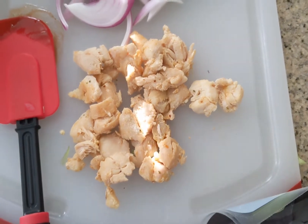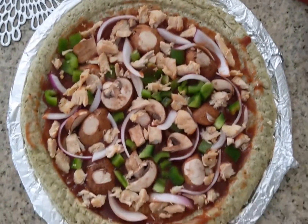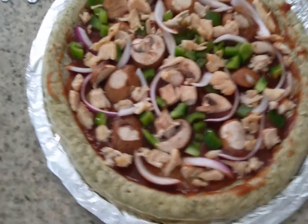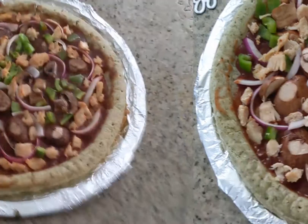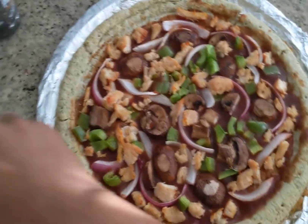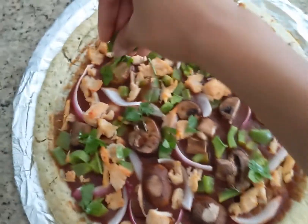I'm topping my pizza with everything and putting it in the oven. Here's how it looks before baking — I've never really made my own pizza before so fingers crossed it comes out good. My pizza is done, and now I'm adding my favorite ingredient: cilantro. I love cilantro — I put it on literally everything, it gives whatever you're eating such a delicious taste.